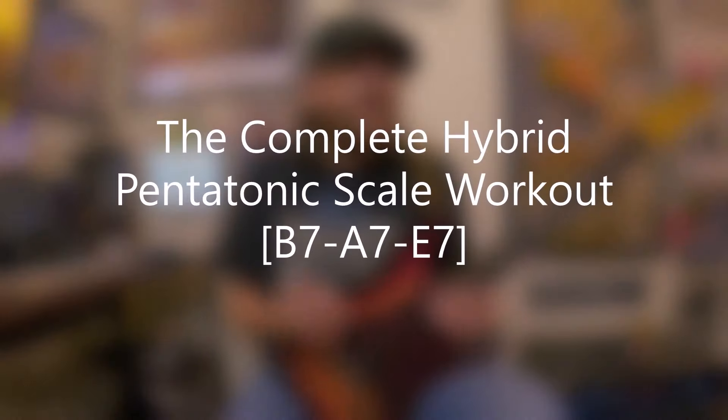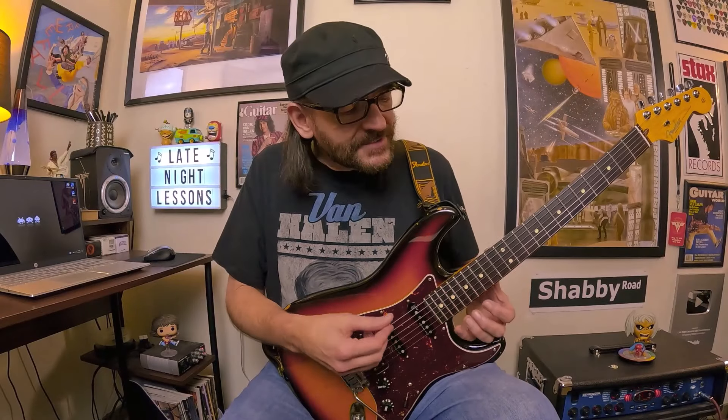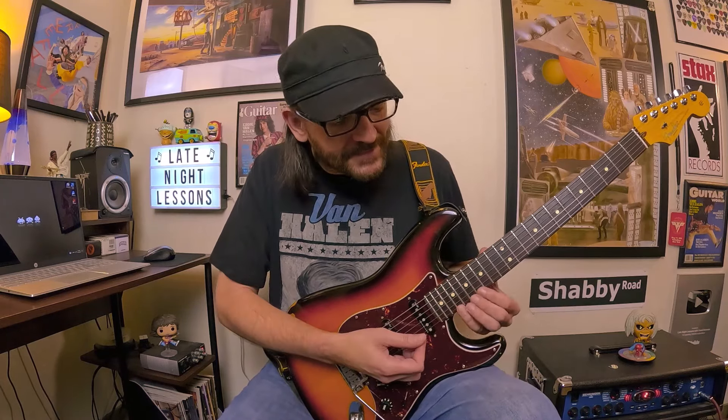For the full hybrid pentatonic scale workout — which is what I played at the beginning of this video — I actually moved it through a 5-4-1 progression in E, or E7. So that's B7, A7, E7. I basically started that sequence in E right here.